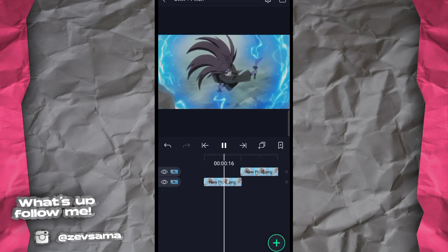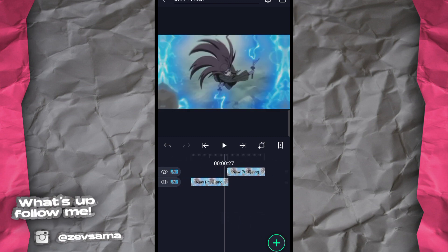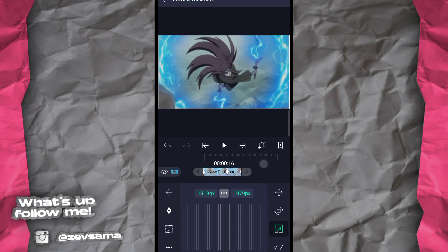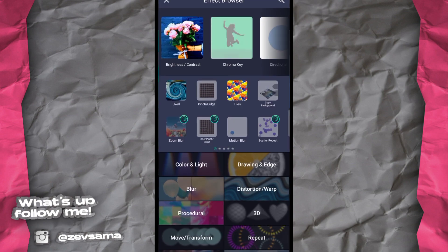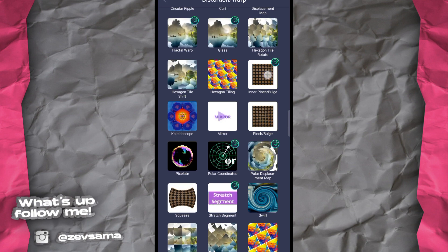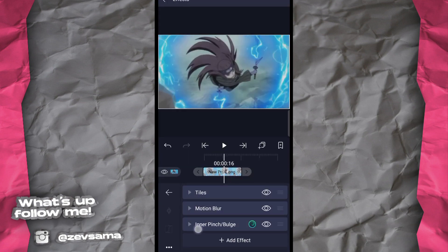Here I'm going to make an example of an AMV with a transition to zoom in and zoom out. What you need to do is set the keyframe for zoom in and zoom out. You can just add an effect — go to distortion or warp, and choose inner pins or bulge. Choose that first.